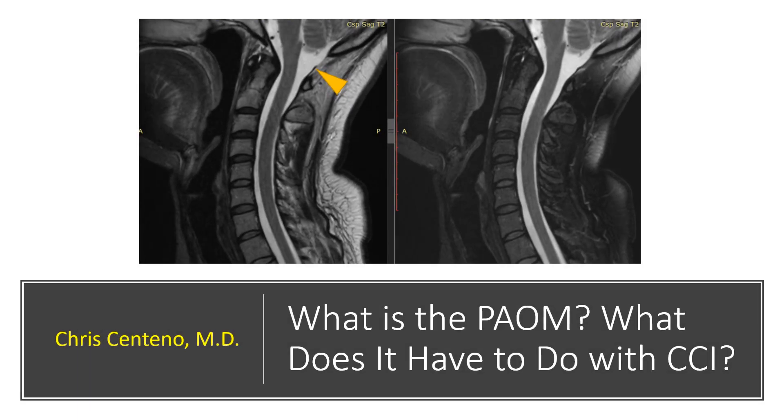Hey, it's Dr. Centeno, and today we're going to learn about an important ligament that stabilizes the upper neck that lives in the back or the posterior part of the neck. It's called the PAOM, and we'll talk about what that has to do with CCI or craniocervical instability.